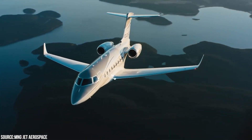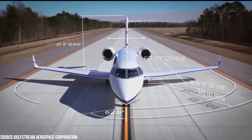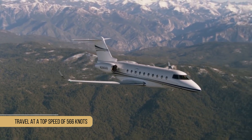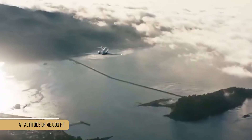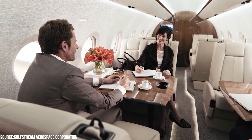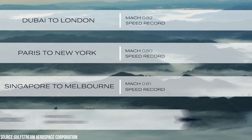Regarding the aircraft's functionality, it is powered by a pair of Honeywell HTF 7,250G turbofan engines, each of which generates 7,624 pounds of thrust per engine. This enables the aircraft to travel at a top speed of 566 knots and at altitudes of up to 45,000 feet. The jet can fly up to 4,100 miles with four passengers on board. Gulfstream claims the G280 can fly from New York to Paris, or London to Dubai.